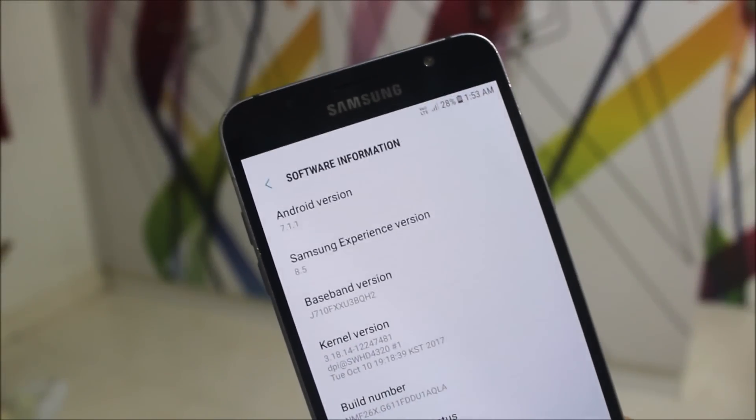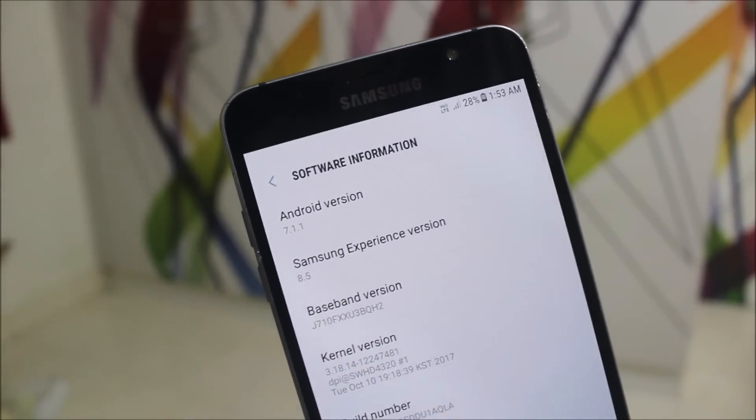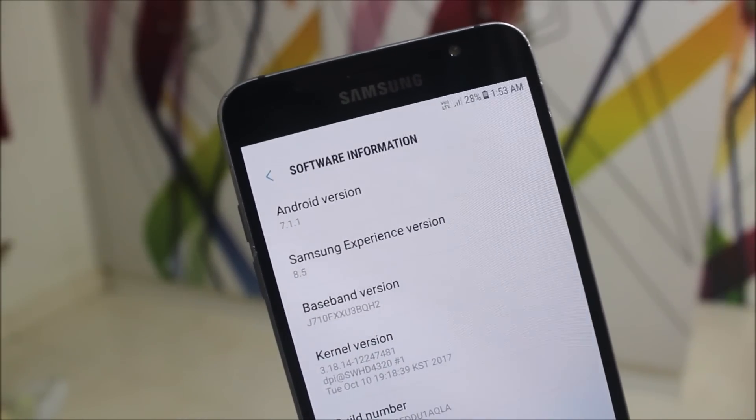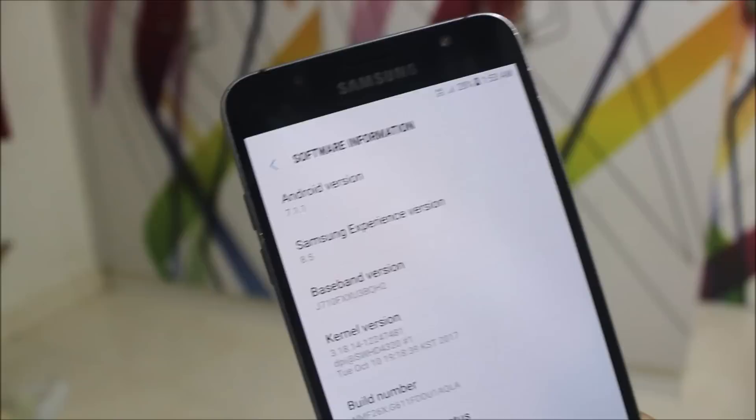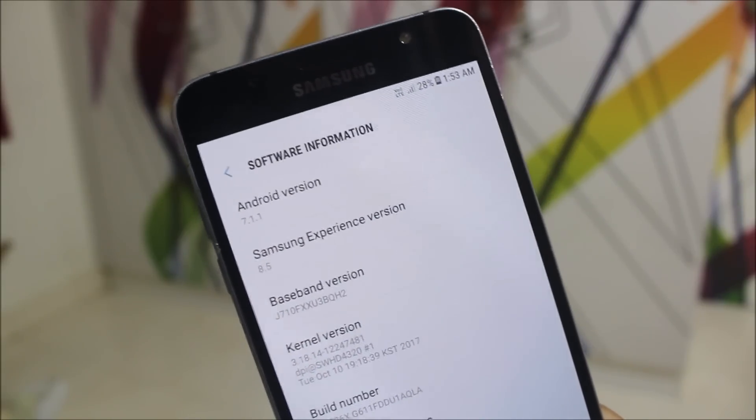Hey guys, today I'm going to take a look at the Elite ROM, which is running Android 7.1.1 Nougat with Samsung Experience 8.5 for the Galaxy J7 2016 and the Galaxy J7 NXT. So without wasting more time, let's start.